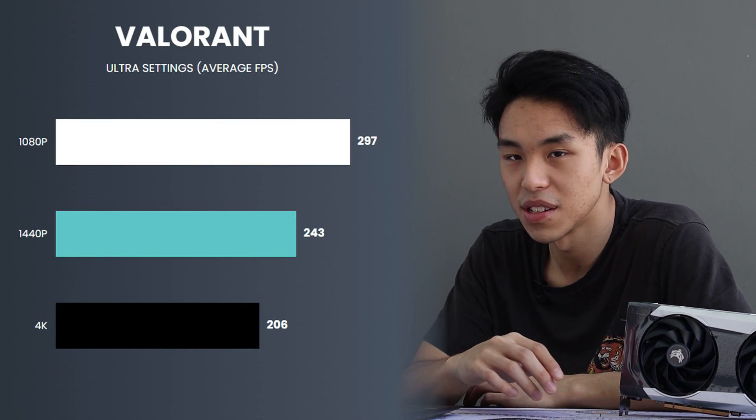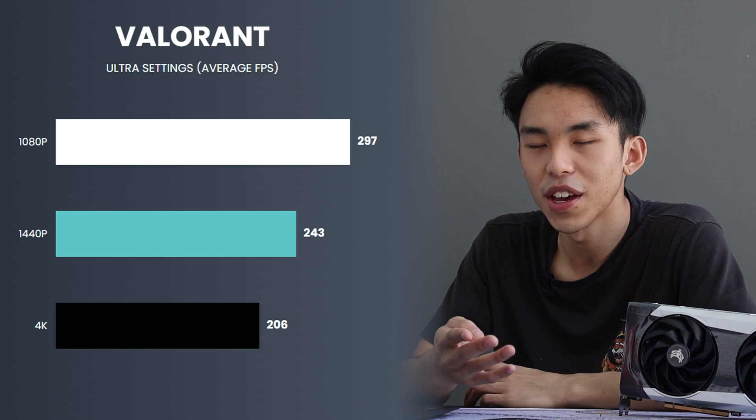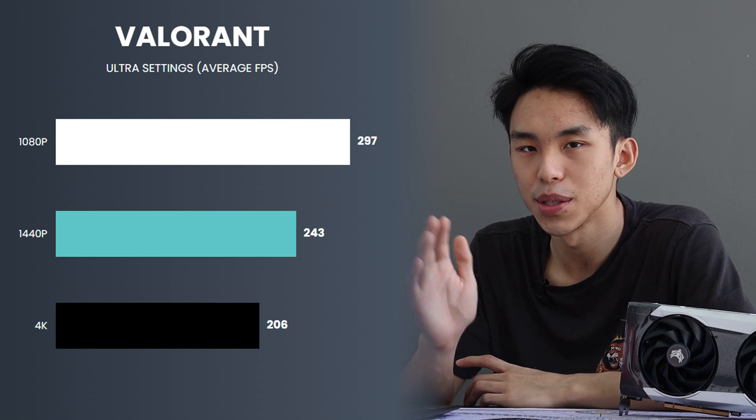Last but not least, we have Valorant. Everyone plays it nowadays — I don't play it, but you can. On 4K, it's running 200fps. Seems to be doing fine.